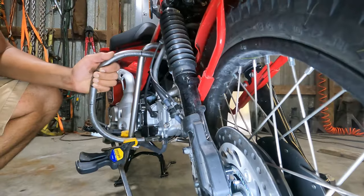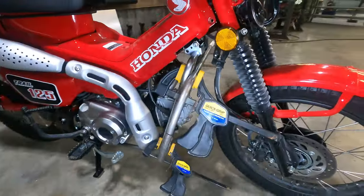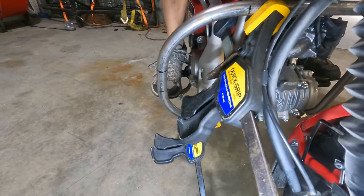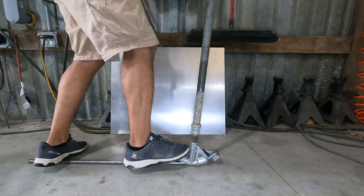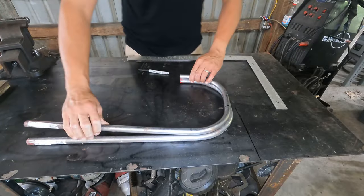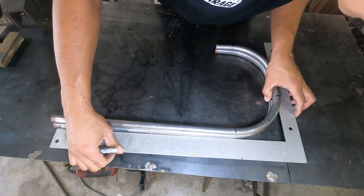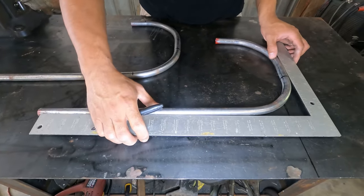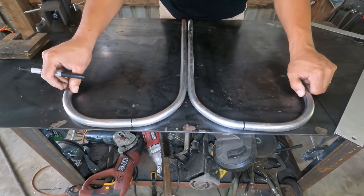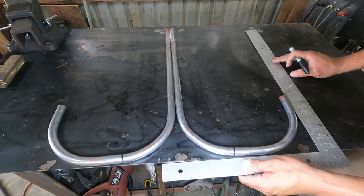After putting a second bend in the tube we can mock it up and see if this is what we're after. Once it's clamped in place we can get a pretty good idea what it's going to look like — I'm pretty happy with this. I think it'll work out just fine, so all I have to do is make a matching bend for the other side. Since I want these tubes to be as symmetrical as possible I'm going to lay them on top of each other and see where I need to tweak and re-bend as necessary to make them match. Once I'm happy with both bends I'm going to lay them next to each other and lay out where I'm going to cut and notch both of them to fit the existing down bars.